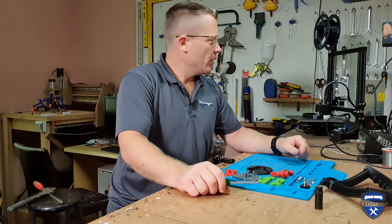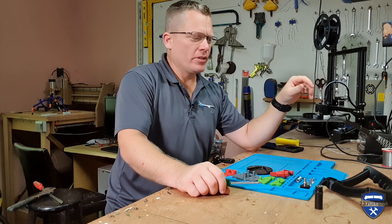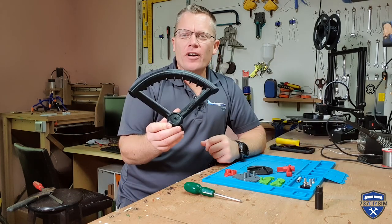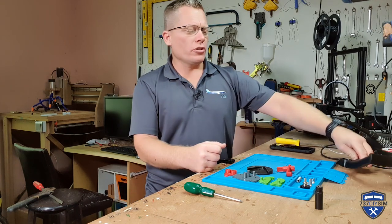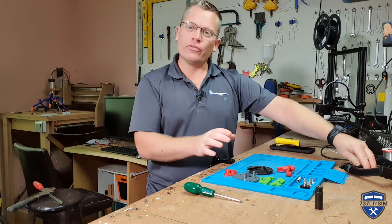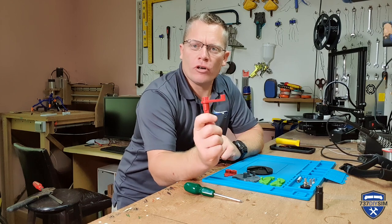We're out here in the workshop - the 3D printer has been moved out here to keep the noise down. The tiller arm was printed with 25% infill, and due to the stress loadings on all the other parts, these were all printed at 100% infill to try and maximize their strength.